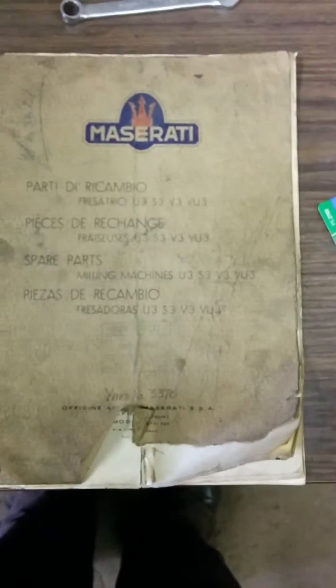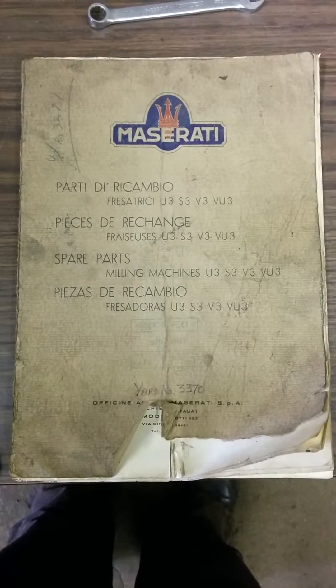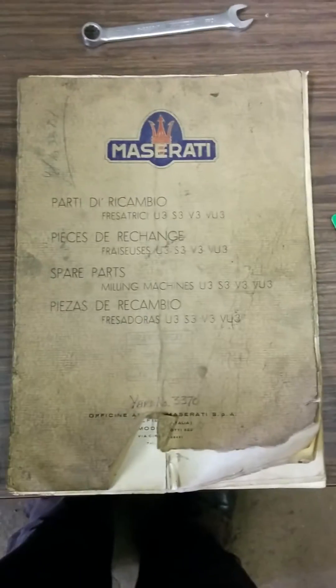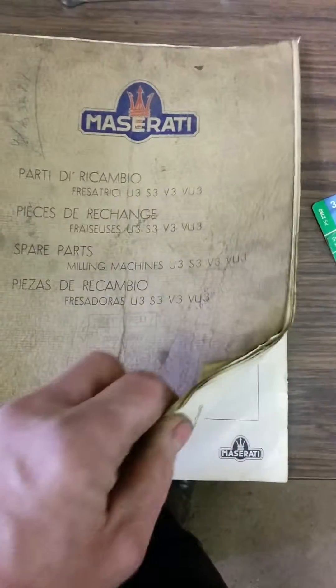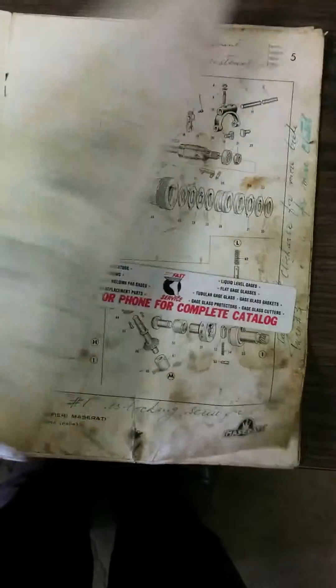What I've got here is a Maserati universal milling machine and I've run into a clutch problem. Because it was made in Italy, there isn't too much in the way of documentation.